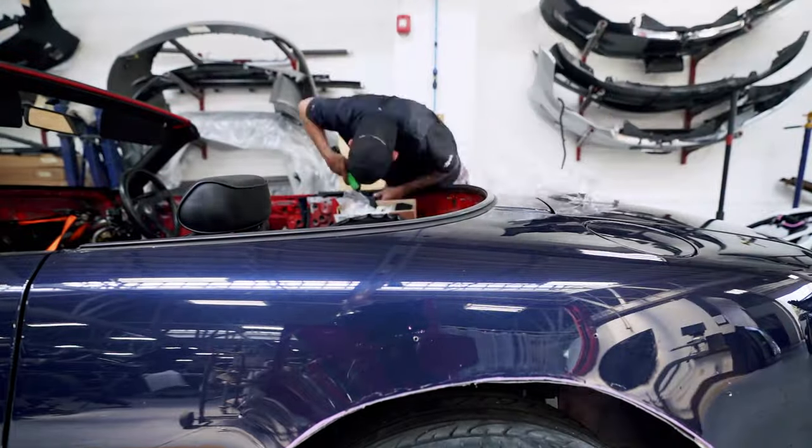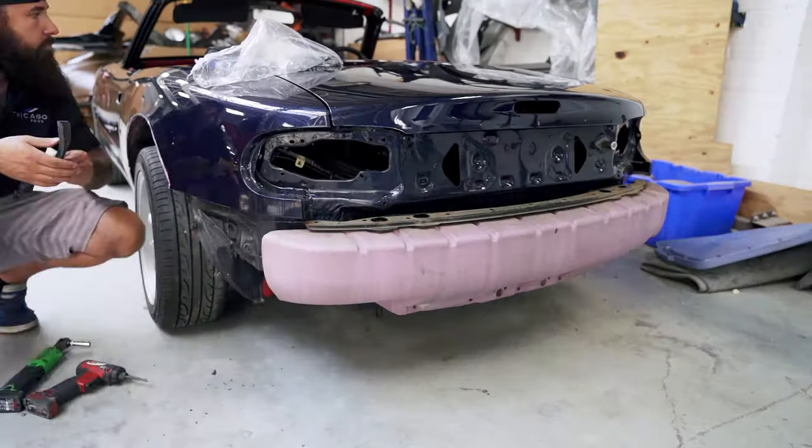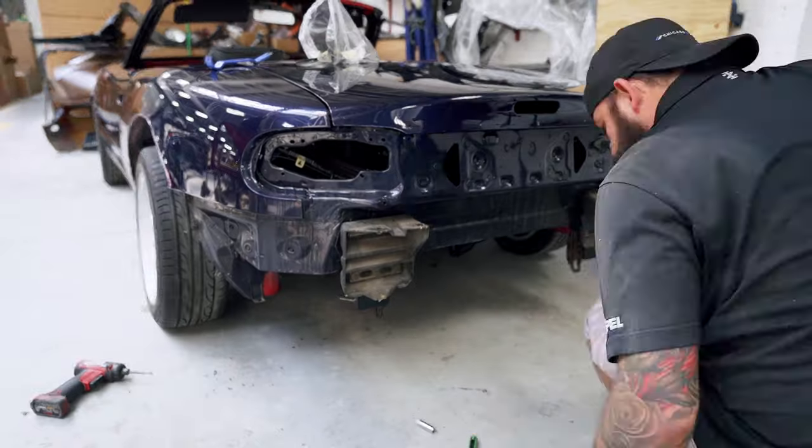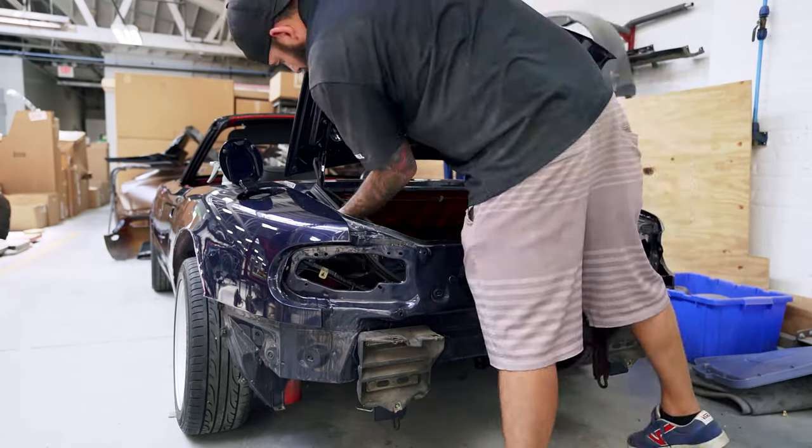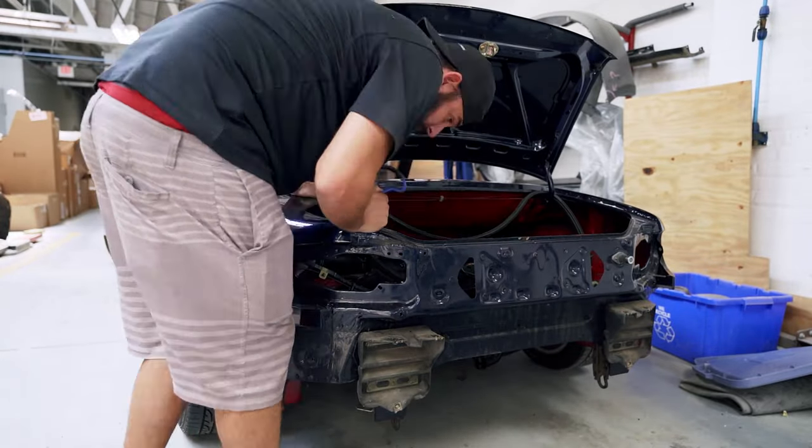Step one for getting this Miata ready for paint is to remove anything we don't want painted, including all the seals, the door handles, the latches, and all the lights. Both bumpers will be painted separately, so those also have to come off.